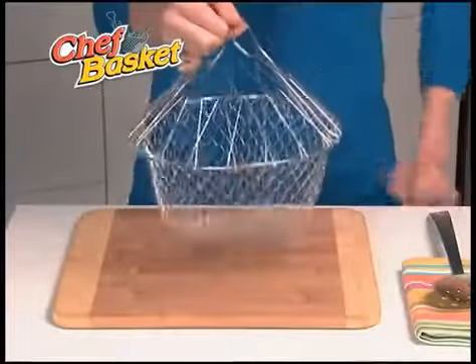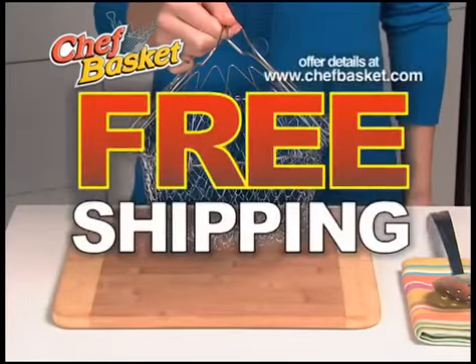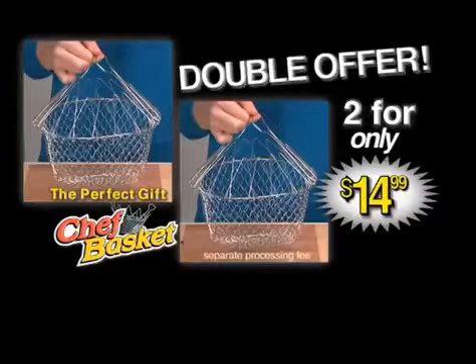The Chef Basket is a must for any kitchen — a tremendous value at just $14.99. Order today and find out about free shipping. But call right now and we'll double the offer. That's two for just $14.99.